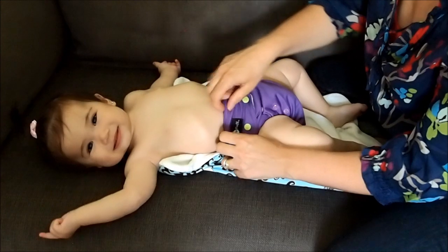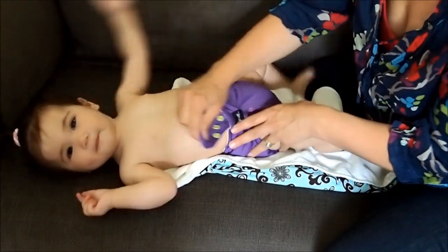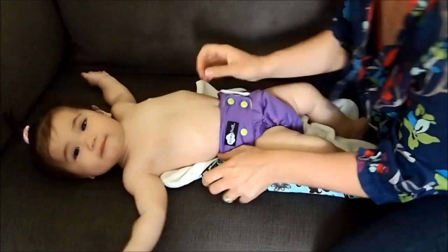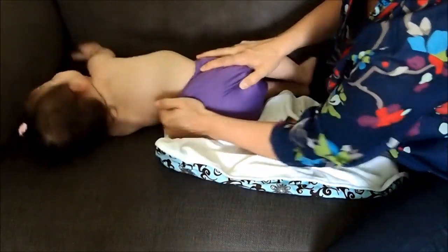Alternatively, if you want, you can take the belt and pull up and then tuck it in again. And you can pull it up on the other side and tuck it in again. And lastly you can just take a quick little tug at the back here.